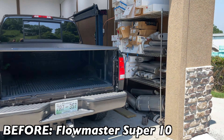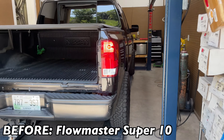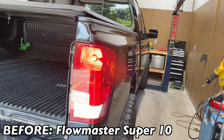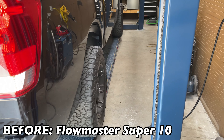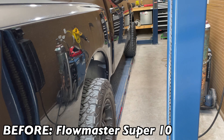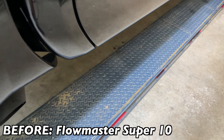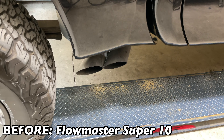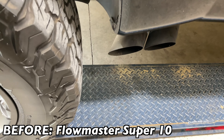2017 Nissan Titan — we did side exhaust on it about six months to a year ago. We backed it up to get closer to the sound decibel. Right there is good. So we did side exhaust on it — true dual. It has Flowmaster Super 10s on it. This is what it sounds like.